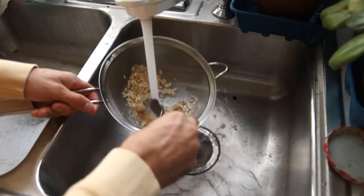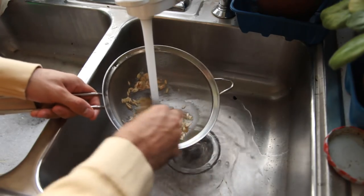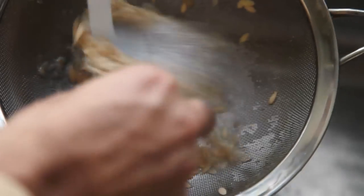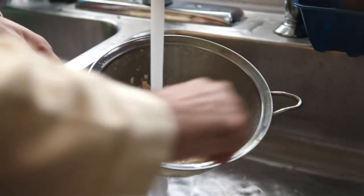Note that because plants in the cucumber family cross easily, if you want to ensure that you get the exact same variety each year, only plant one variety of cucumber to save seed. They will most likely create crosses otherwise, which can always be fun.